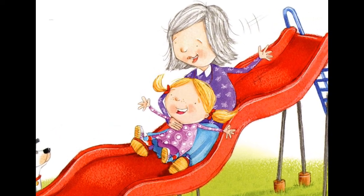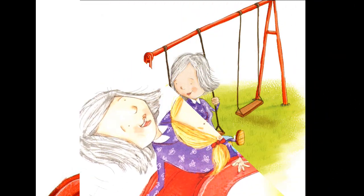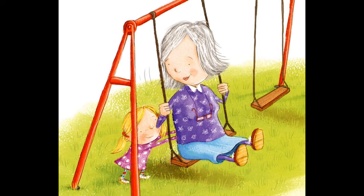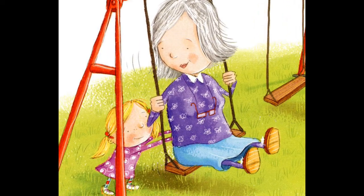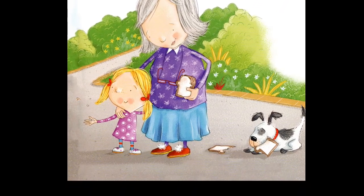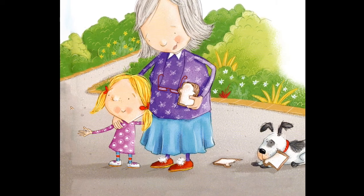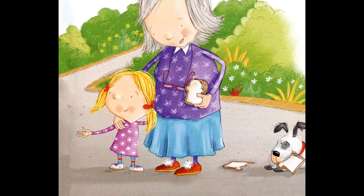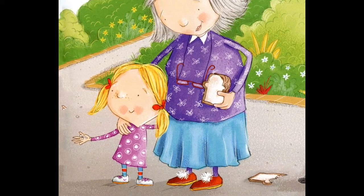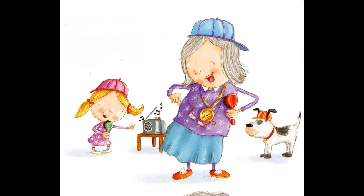What to do at the park: slide down the bumpy slide and the twirly slide. If she's feeling brave, try the tallest slide of all! Push your grandma on the swing, but not too high. Remind her to pump her legs. Feed the ducks — show her how to help the shy ones get some food. And remember, babysitters always say five minutes, and it's time to go.